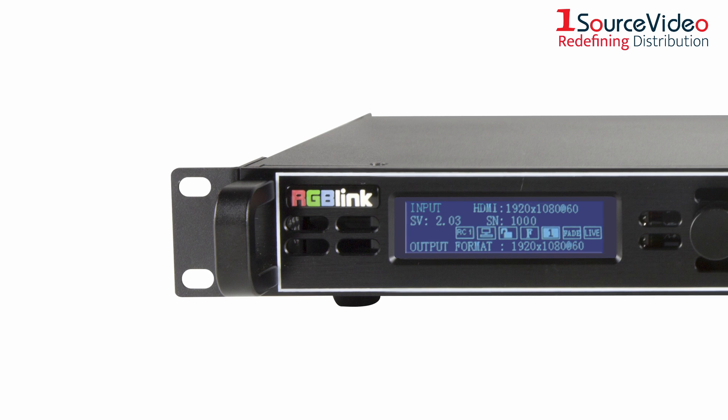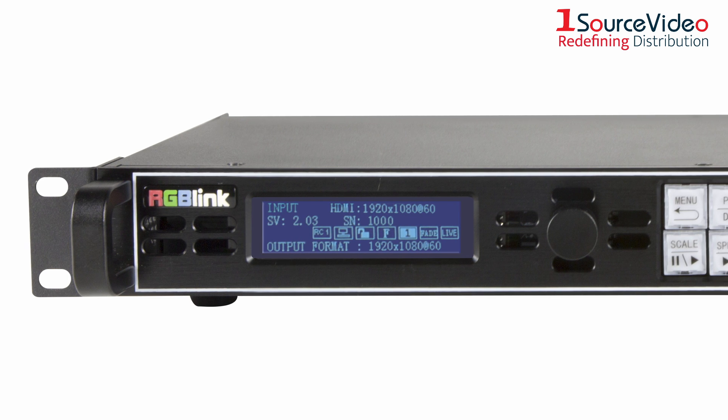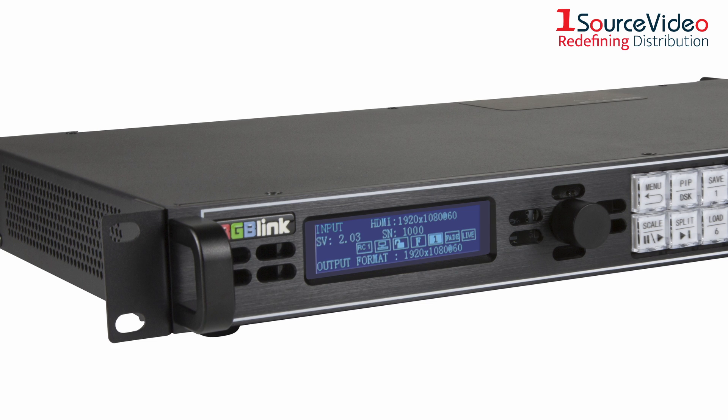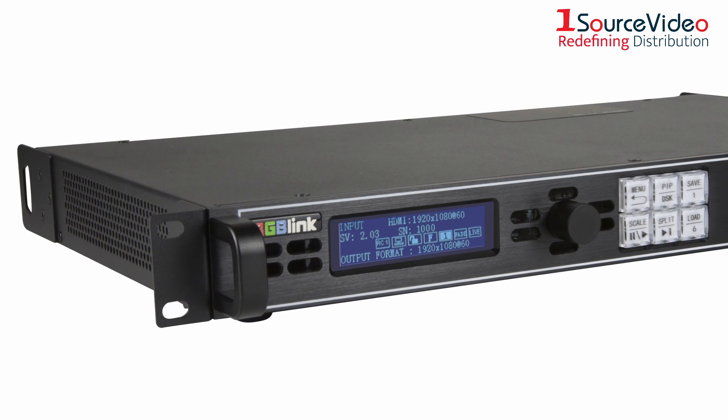The GX4 Pro's menu gives you the power to set up and dynamically configure connected LED displays directly. You'll be able to configure them in one connection, and the system is compatible with most sending cards on the market.